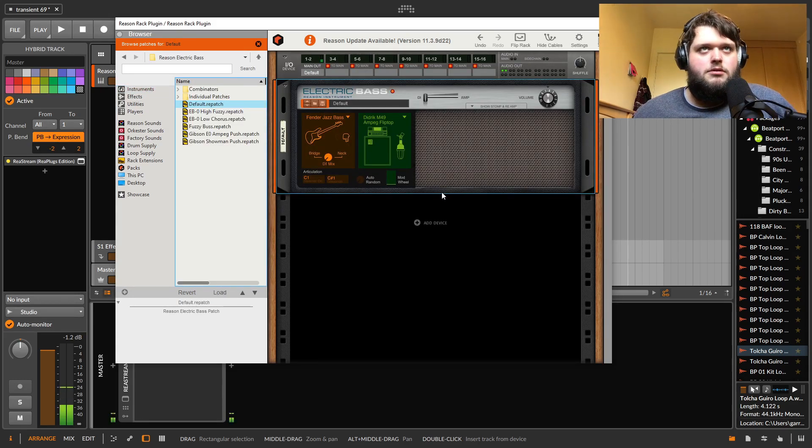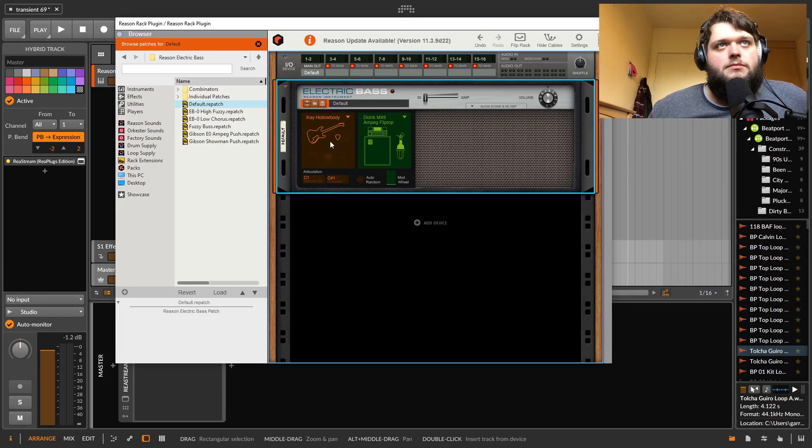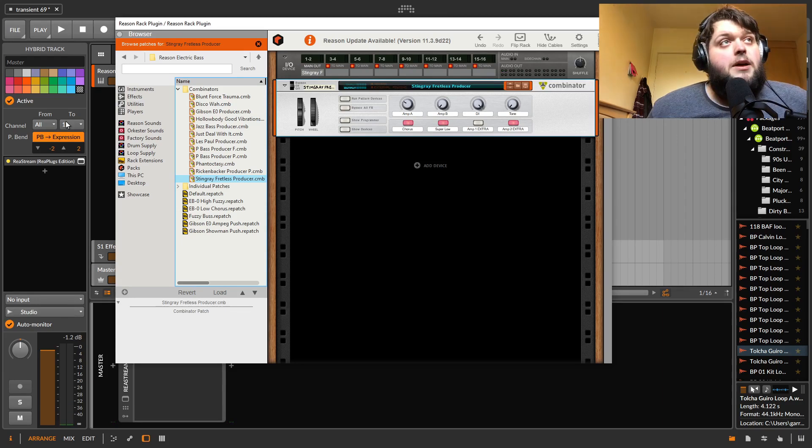Then there's an electric bass instrument — some models or samples of various basses. You've got different basses to select: hollow body, jazz or precision Fender types, a P-bass. Then you can switch the amp that you're using, and switch between the amp signal and the DI. Pretty versatile. There's a lot of presets including some Combinator stuff — some really usable stuff and some kind of wackier stuff. Again, really good sounds.